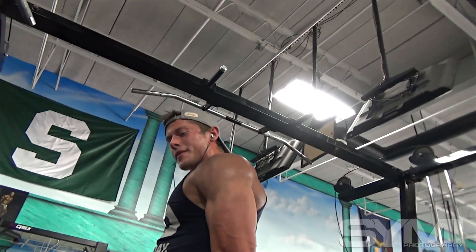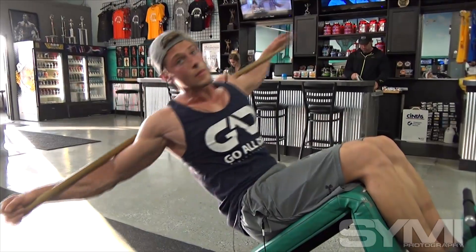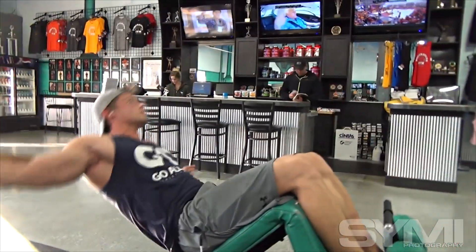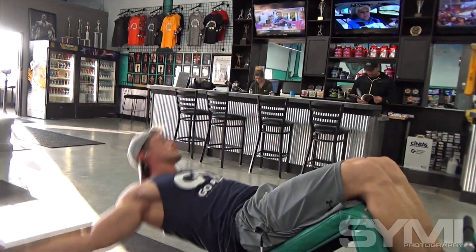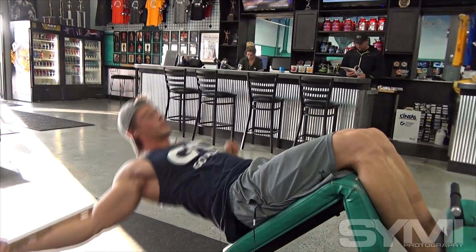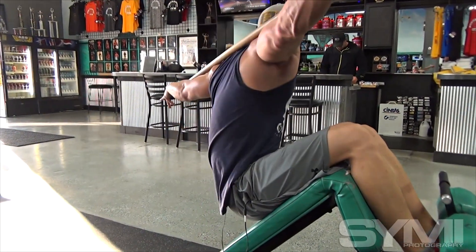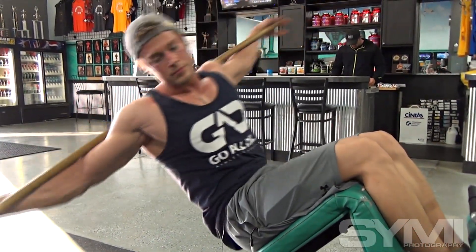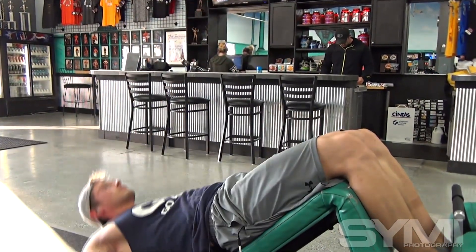My diet leading into the show — I go with a very low carbohydrate diet. I keep my protein at a pretty high level, and the rest is fats just to keep my head feeling right. It's more of a ketogenic approach. I usually stay pretty keto for a while and then practice carb loads coming up to the show.